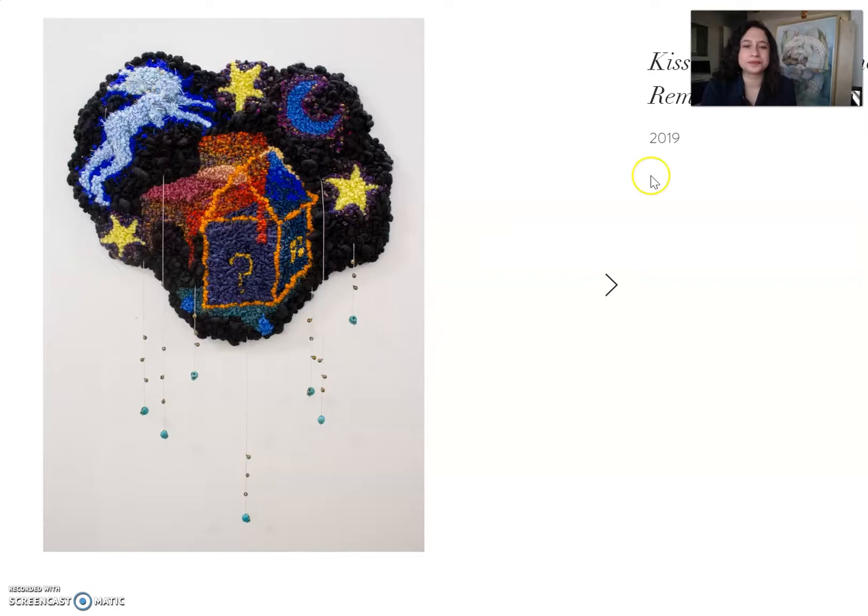With this piece I started exploring more symbols in my work that weren't there before, like the human figure, which is becoming more important to include since all these stories are based around myself, my family, and shared experiences. Before, I would just include things like a droplet, or the human hand, to represent the human element — but I felt the full human figure needed to be included.